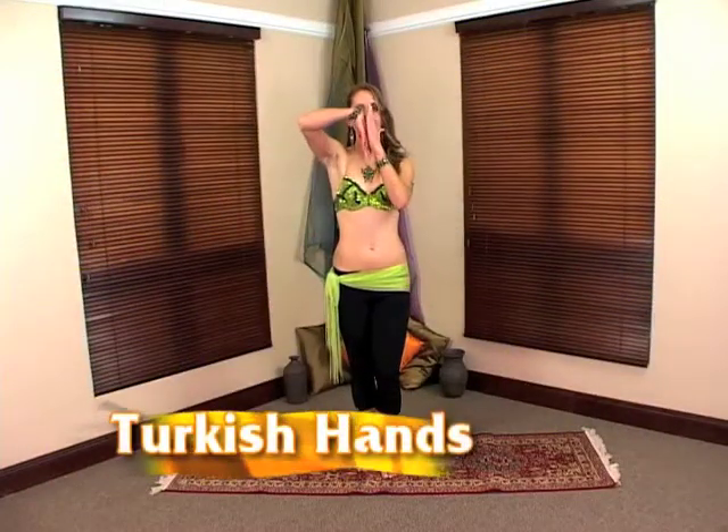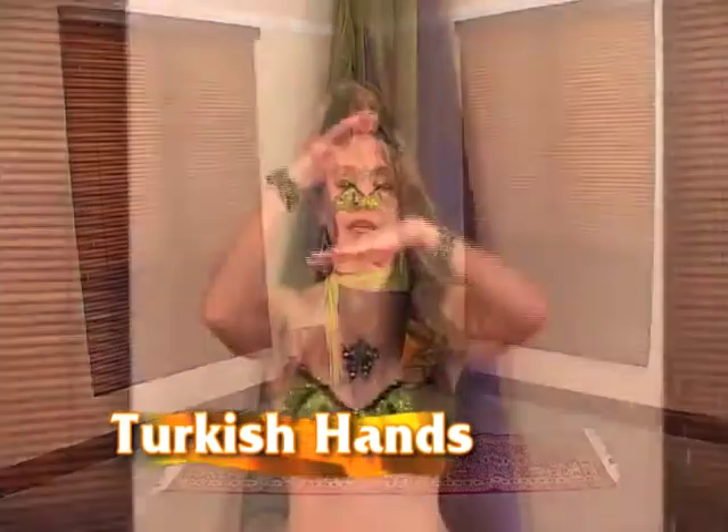The next movement is the Turkish hands. You are going to start off this movement by taking one hand and brushing it along the inside of the other. Once you have got the hang of this movement, you are going to separate the hands so that they are not touching.